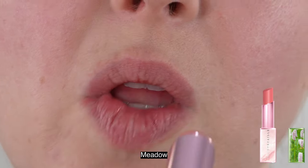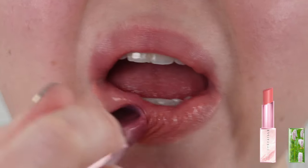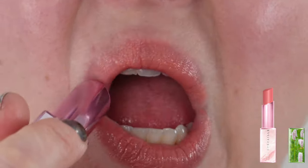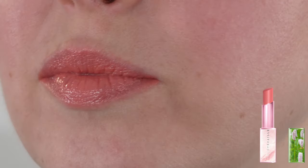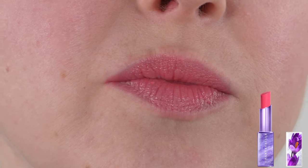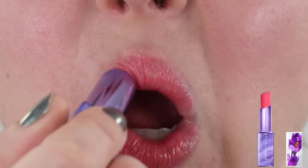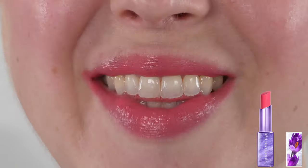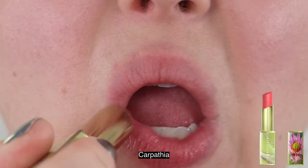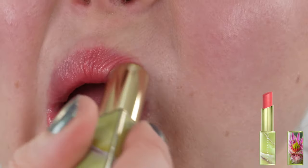Moving on to the lip chics — when people talk about Chantecaille, one of the first things that comes to mind are the lip chics. It's probably the most popular product from their makeup line. They're kind of a lipstick/lip gloss/lip balm hybrid — more of the shininess of a gloss but the texture of a lipstick/lip balm on the lips. According to Chantecaille, it's a smoothing hydrating lipstick infused with hyaluronic acid for lips that look brilliantly glossy and plumped. These don't have animal testing, are gluten-free and vegan, retail for $52 US dollars, with two and a half grams of product and an 18-month shelf life. The packaging is really beautiful.